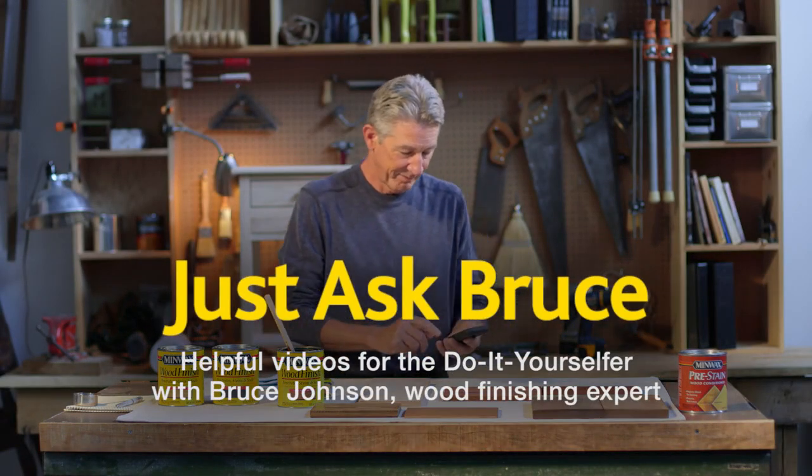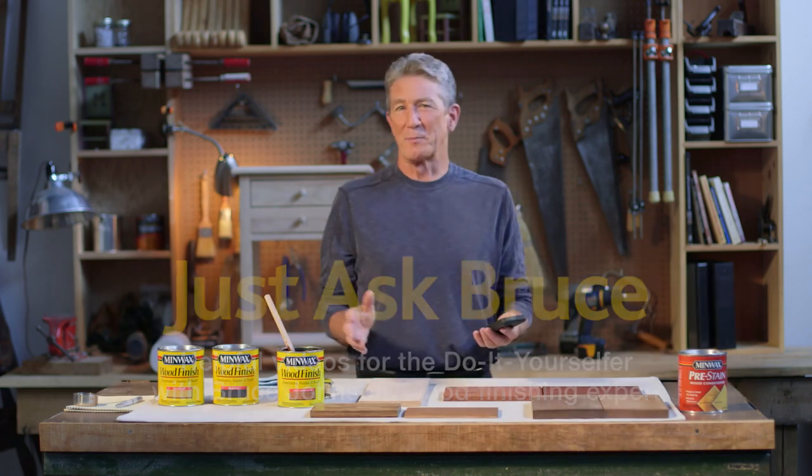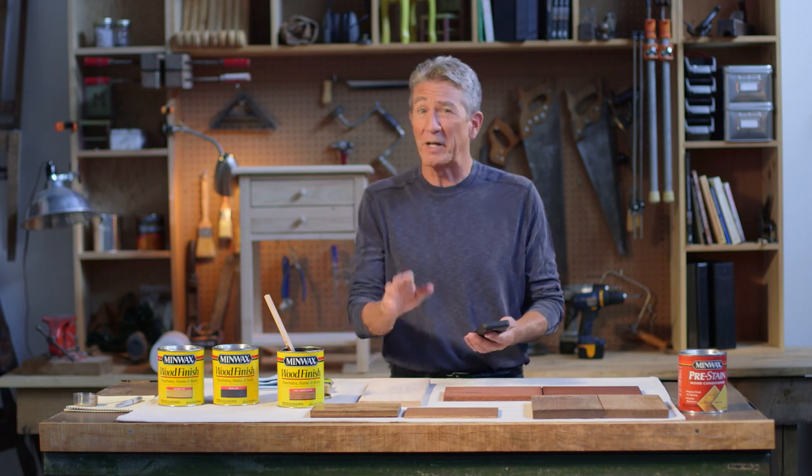Minwax presents Just Ask Bruce. One of the great things about my blog are all the letters I get from readers just like you. Take this one that Jeff from Philly sent me not too long ago.